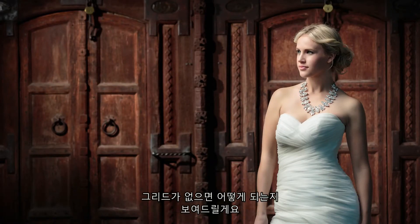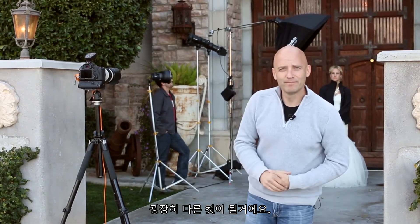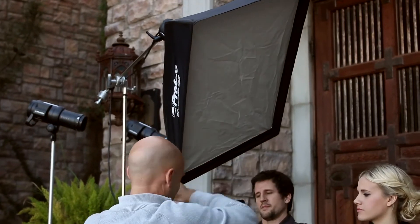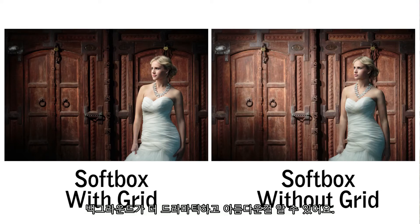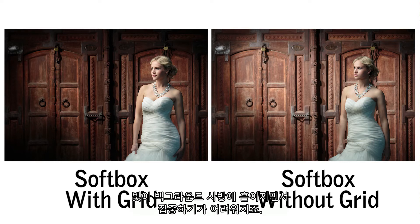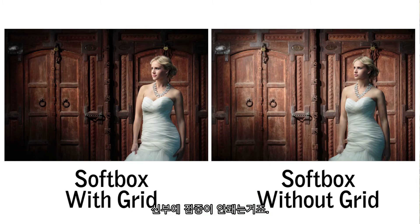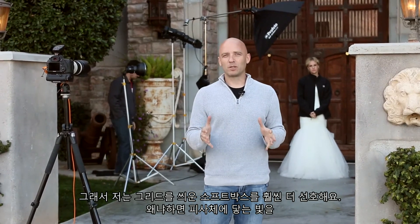Now we're going to take the grid off and show you what happens when we remove it and allow the softbox to spread its light all over. Comparing the two softbox shots, the image with the grid keeps the background nice and dramatic. But as soon as we pull the grid off, the light spills all over the background — it becomes more distracting, too bright, and we don't get to focus as much on our bride. I much prefer the gridded softbox because it lets me control the light on my subject completely independently from the light on the background.